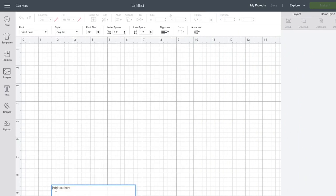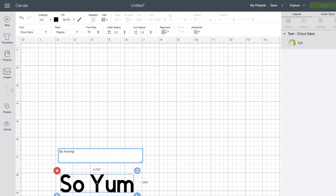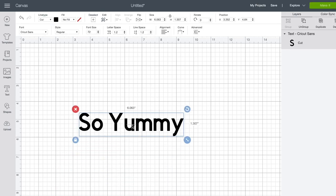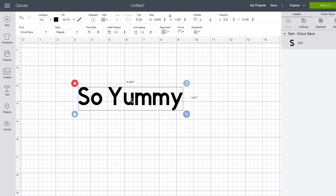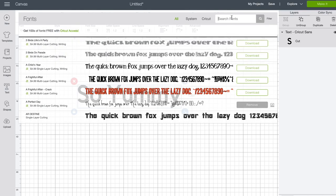I like to put a catchy phrase on my packaging depending on what it is. For my cones, the phrase that I use is 'So Yummy.' So there we have it — 'So Yummy' — because you know, they are so yummy. Here we have our 'So Yummy' and you can go with this font.